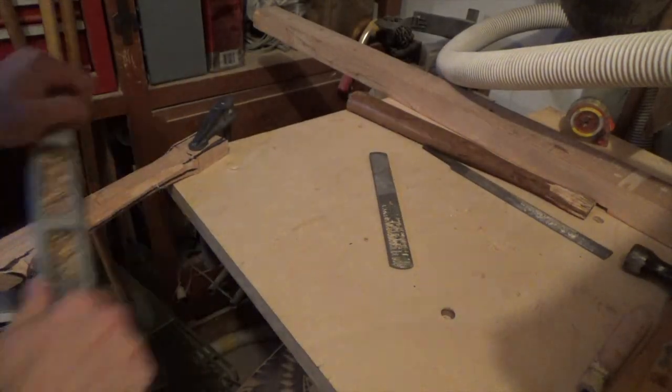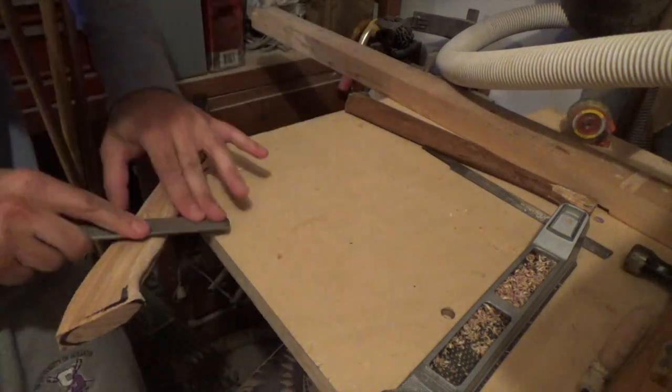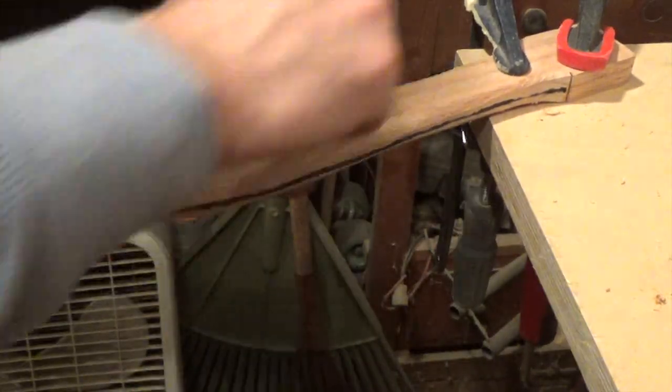After that I called it a day at the bandsaw and took it to the bench to work with some hand tools. I used some rasp sandpaper and files to really refine the shape. I would sand away some of the material and then constantly check with my hand to see if it had a comfortable grip.